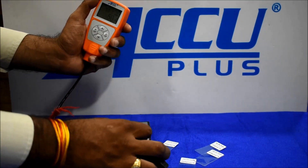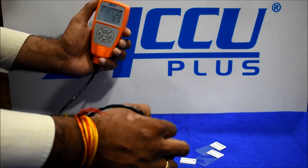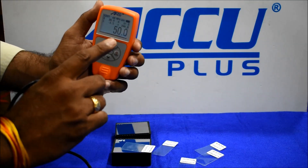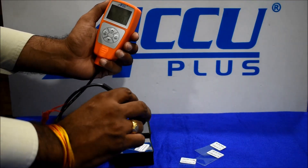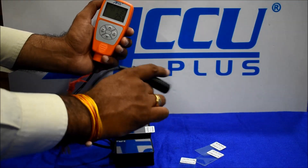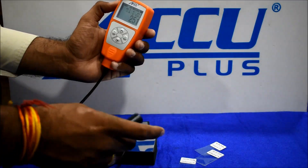Then we go to check on the non-ferrous block. We check the 50 micron foil — we got a reading of 50 micron. Then we check the 250 micron foil — we got a reading of 251 micron. Similarly on the ferrous block, we got a reading of 252 micron.